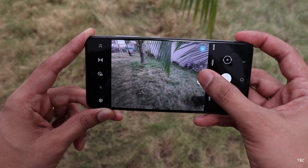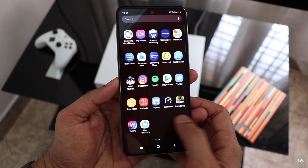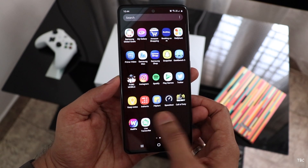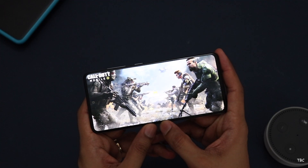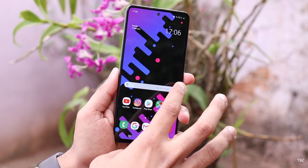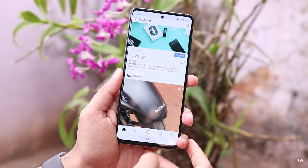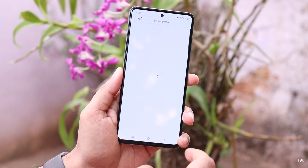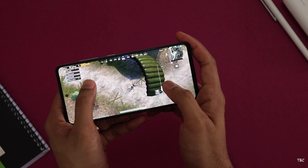For a phone to be a good option, the internals are crucial. The Galaxy A51 uses the Exynos 9611, an octa-core processor with four performance cores and four efficiency cores. It's a mid-range processor and you can see that while using the phone. Day-to-day tasks like web browsing, messaging, and Instagram work without issues, though you'll notice slight hiccups here and there. You can play high-end games without many frame drops, though loading times are a bit on the higher side.